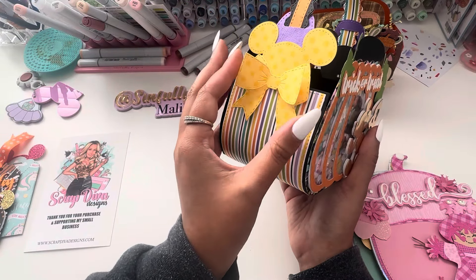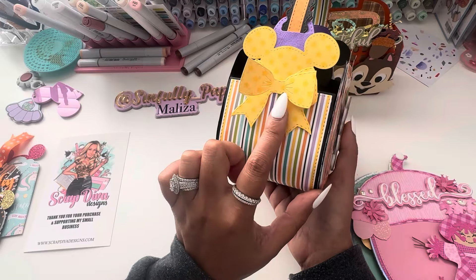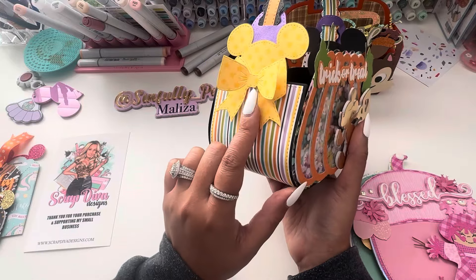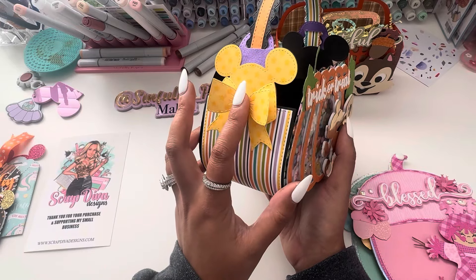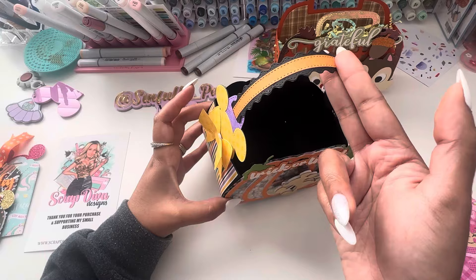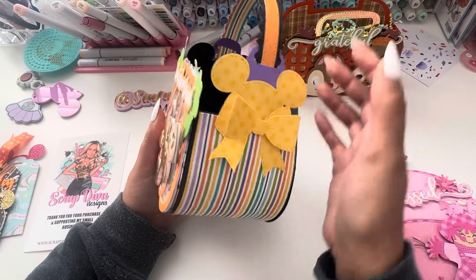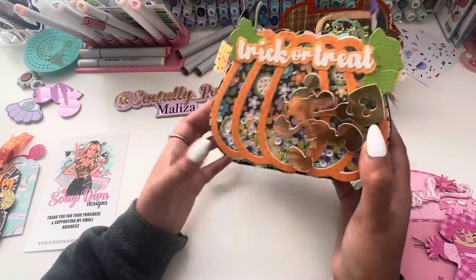I added this little flat bow from my stash. And speaking of flat bows, Erika did come out with a flat bow tie die in her shop as well. I did not receive that die, but it is a really cute bow and you can make it into a shaker as well. I used the purse bundle set — this strap bundle set from Scrap Diva comes in handy. I loved how it turned out.